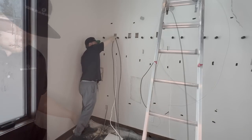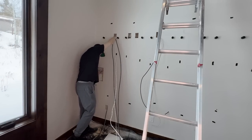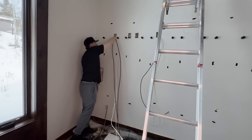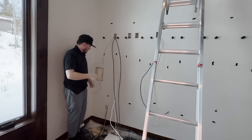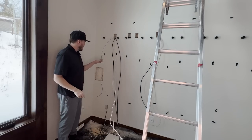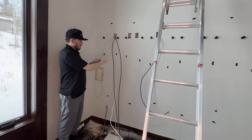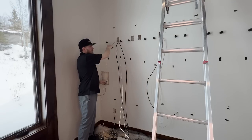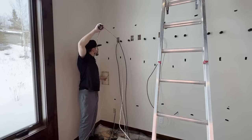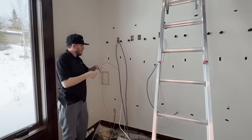Right now I'm trying to get the wire from the speaker hole out to the other hole so I can attach more speaker wire to this line and pull it up and over with all the other wires. Now I'm running the rear surround speaker wire up and attaching it with all the other speaker lines running through this wall.